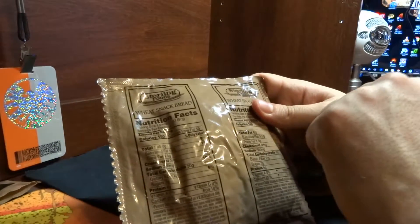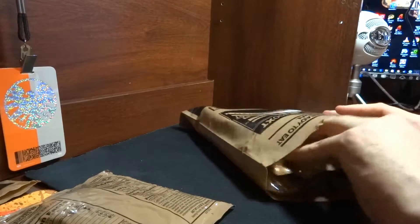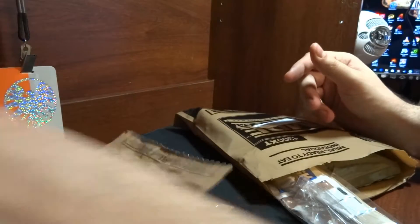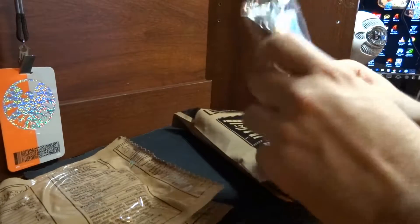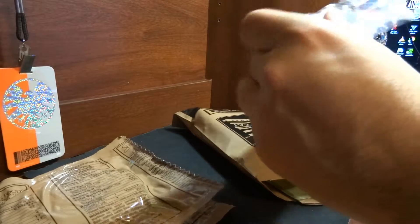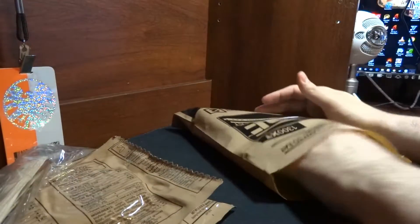Let's take a look at what's inside. We've got wheat snack bread, we've got an oatmeal chocolate chunk cookie. A pretty standard accessory packet — we've got some coffee, napkins, a wet wipe, more coffee. Oddly enough, it looks like there are two packets of coffee. We're gonna dig into that and figure it out.